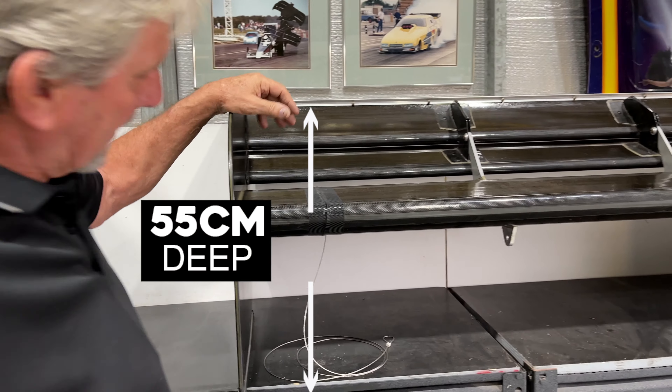As an additional benefit, what we run is what's called a gurney lip on here. You can run a slightly bigger gurney lip if you wanted to really fine tune it, or a slightly smaller one if you think it's carrying too much drag.